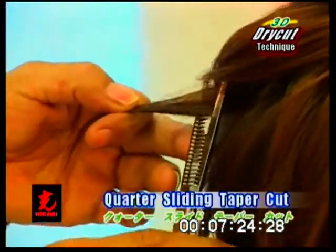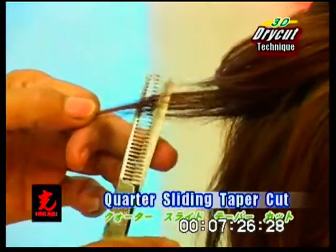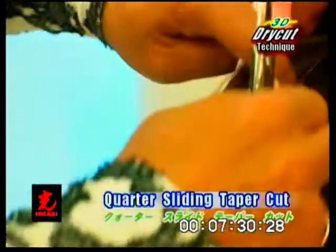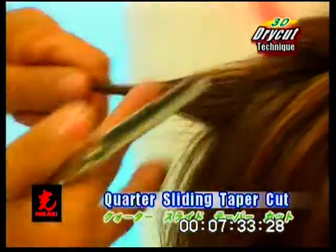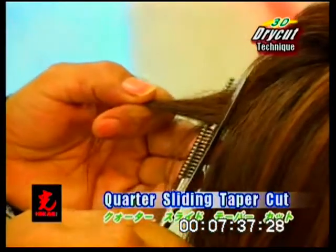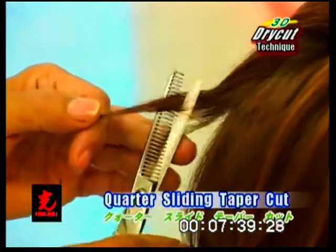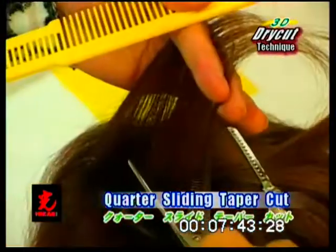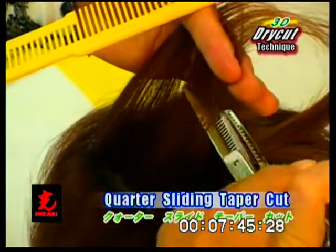Quarter sliding taper cut. Select small sections and position the texturizing scissor, creatively slice cutting with the tips or middle of the blades. Open and close the blades as you move to the ends. This creates soft, airy interior separation.